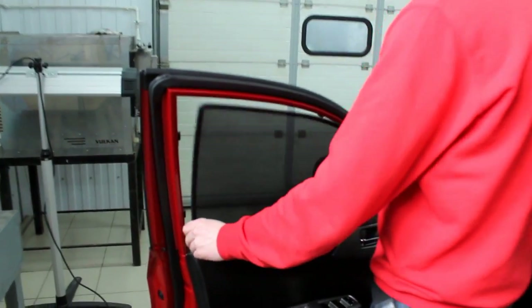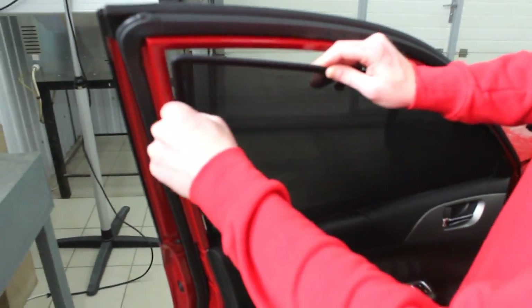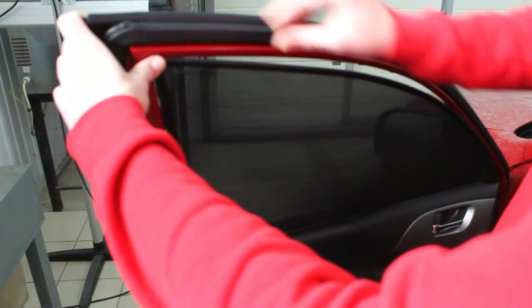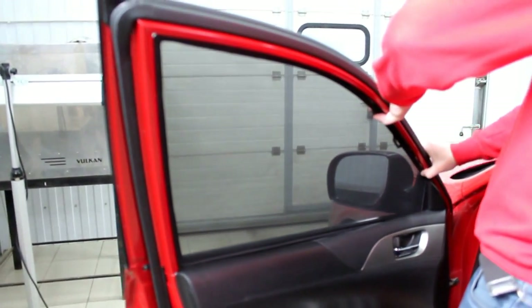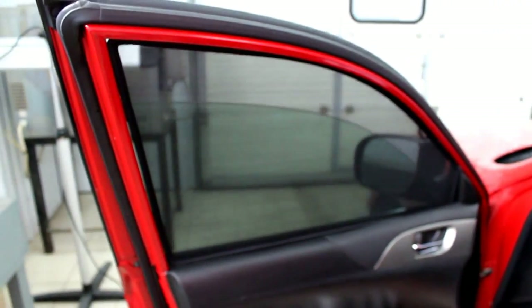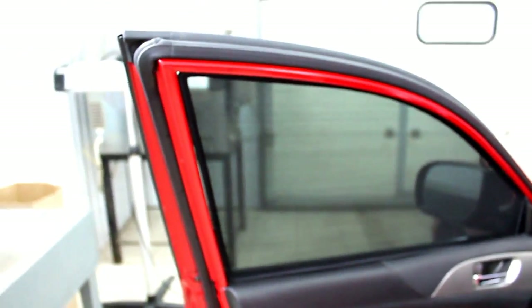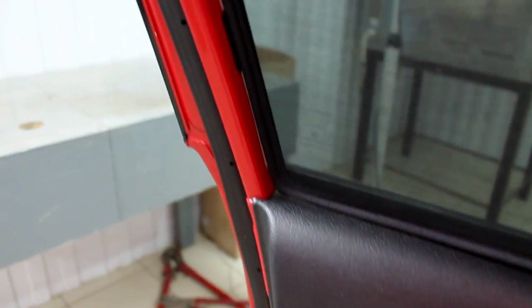The last part is installing the screen. Everything works just like with the standard protective screen Laitovo. It should fit very nicely, very easily, and without any damage. It's perfect — fitted snugly on every single clip in every place.